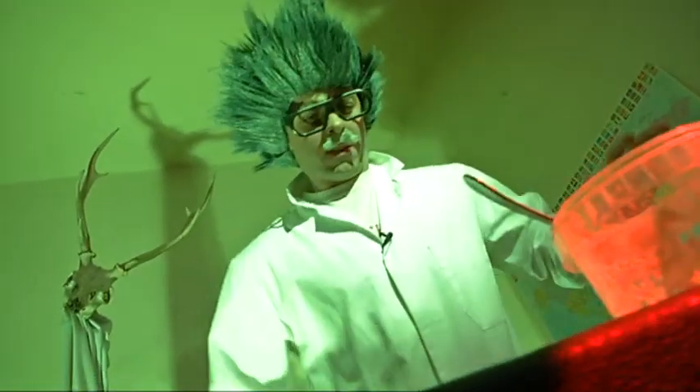Oh no! The monsters have come alive and they are taking over! Let's get out of here, Kevin! AHHH!